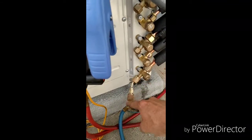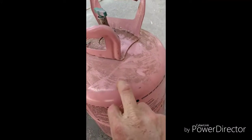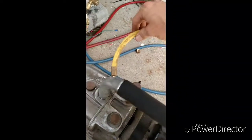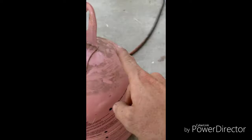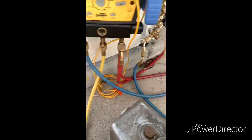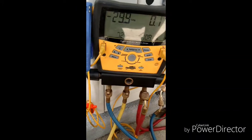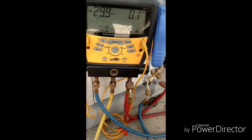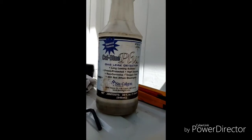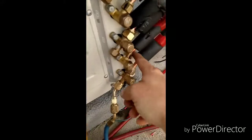What I did first is, instead of using nitrogen, I just used R410A Freon. You go ahead and put your yellow hose onto your Freon bottle, put your blue hose onto your low side port, open it up, and you'll see it'll be at about 200 pounds. Then go around and take the leak detector and check this fitting and this one.